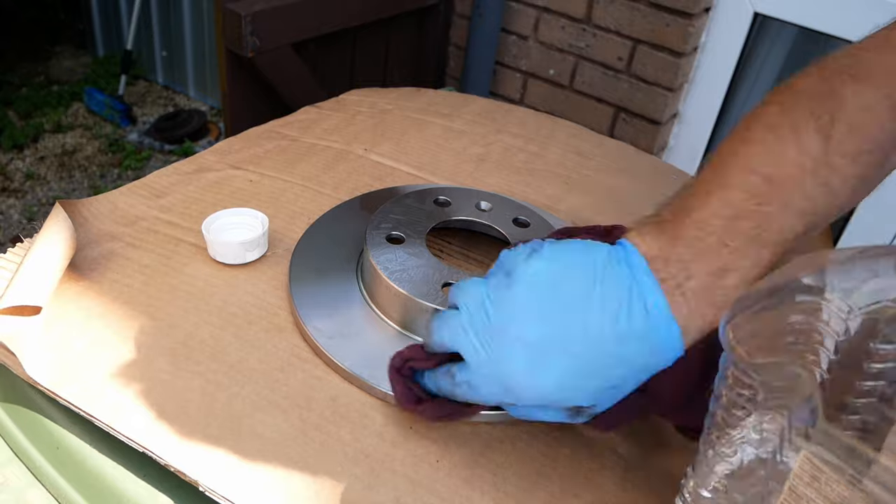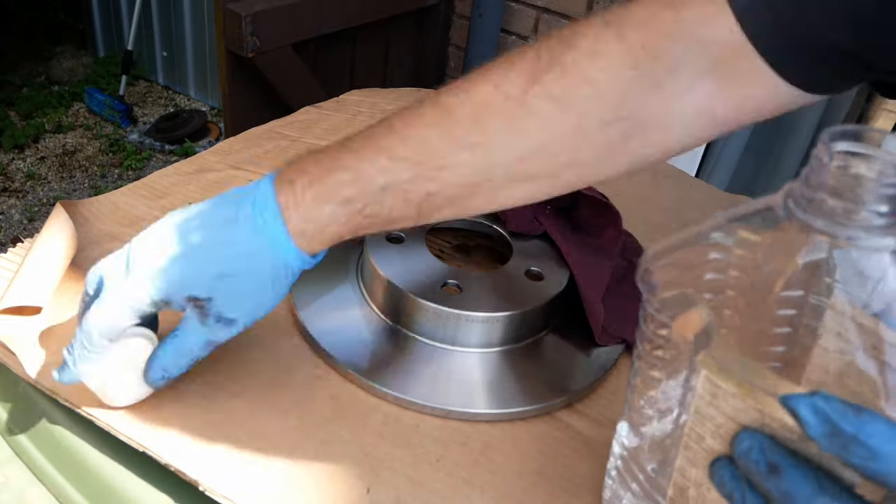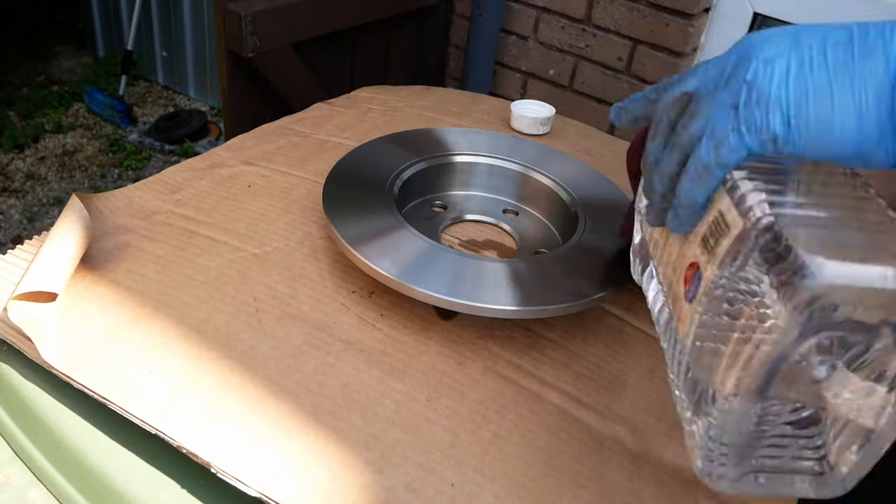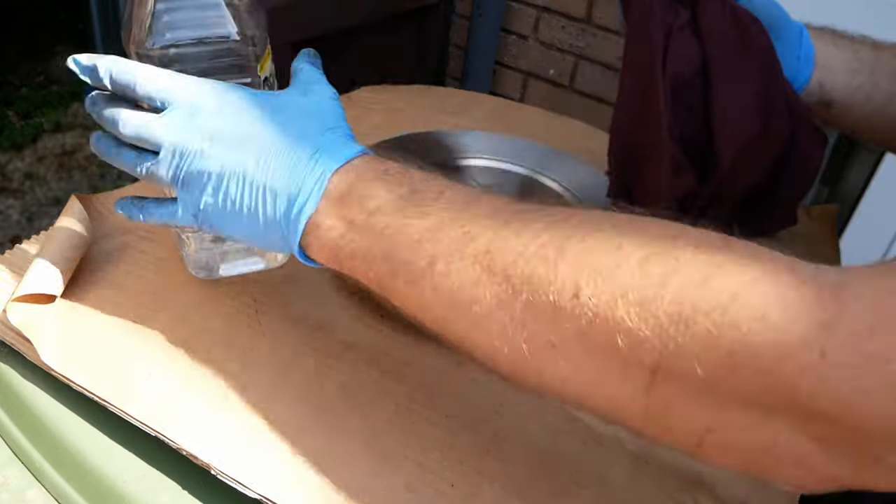The disc is covered in a film of oil to prevent it from rusting. You must remove this before installation, so give it a really good clean as you must remove all oil contamination.